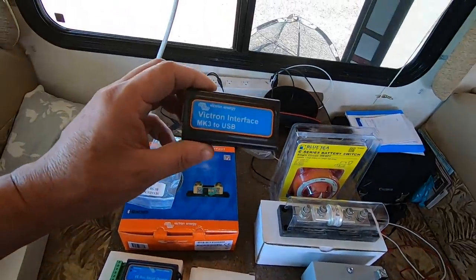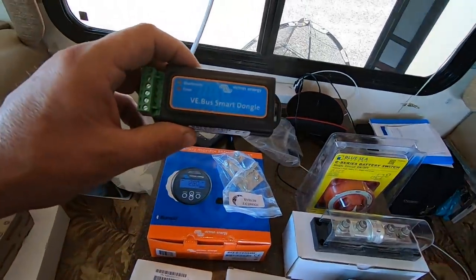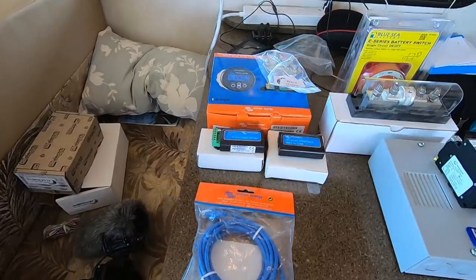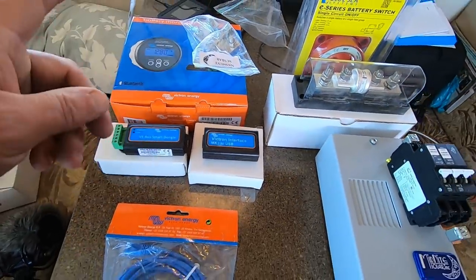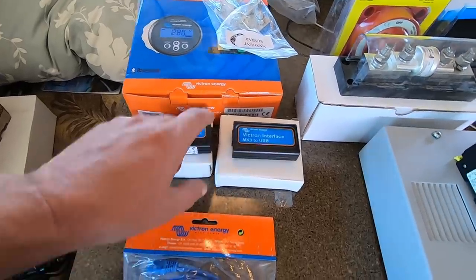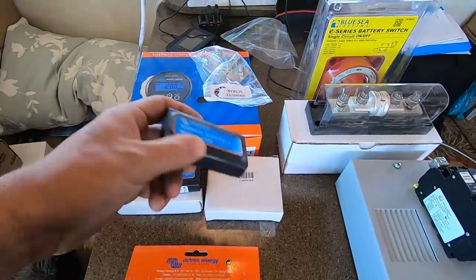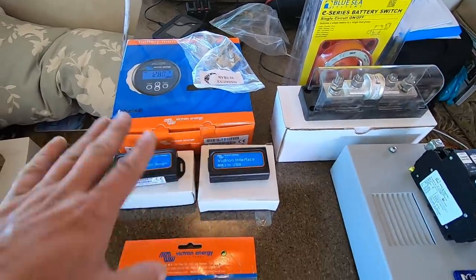We have the Victron MK3 to USB interface, the VE Smart dongle, and Victron cable to go from the inverter to the smart dongle — I believe. I may have it backwards; I think it's this one here. I've got it written down.